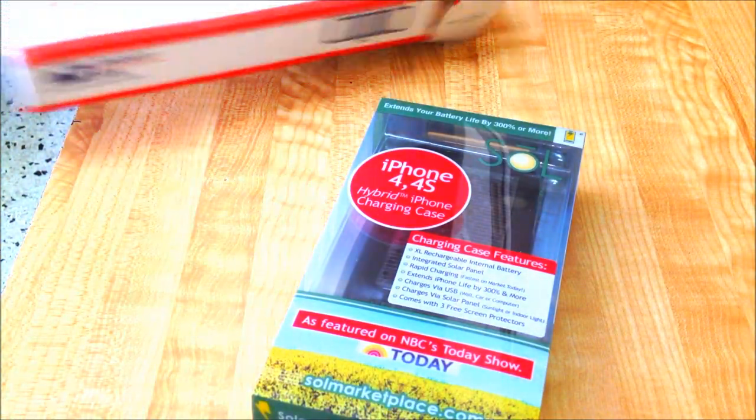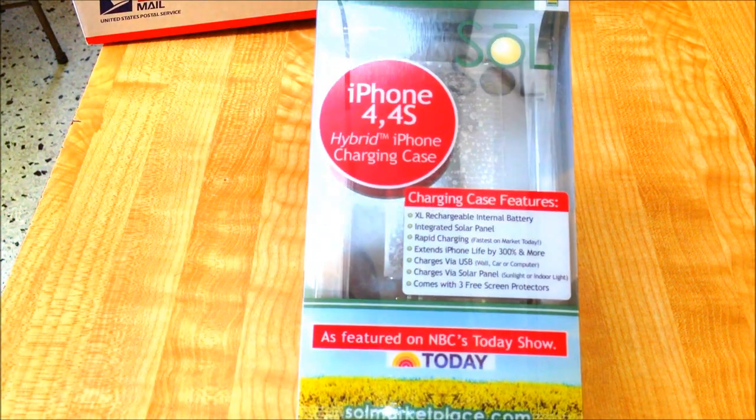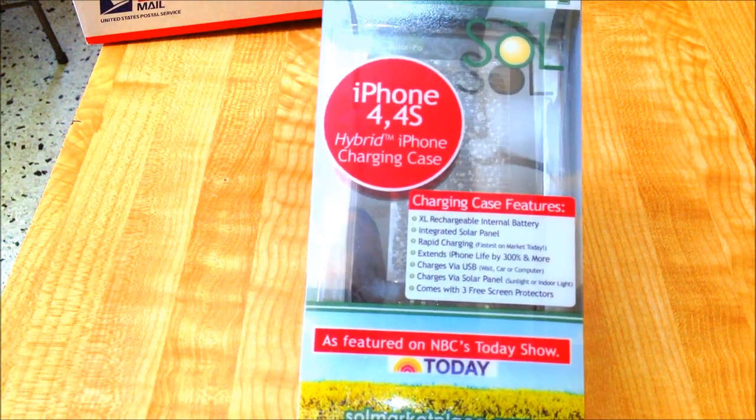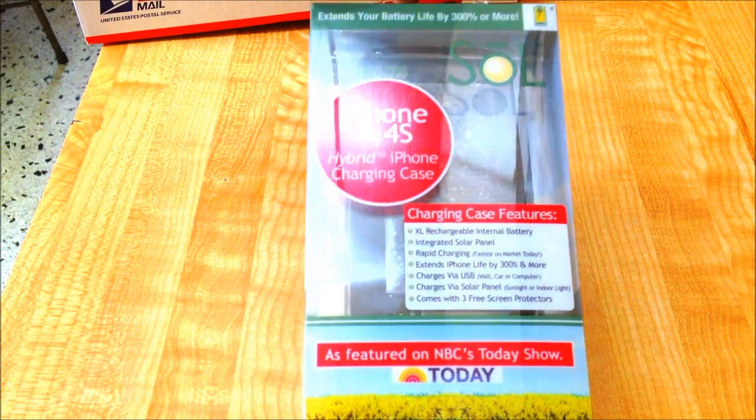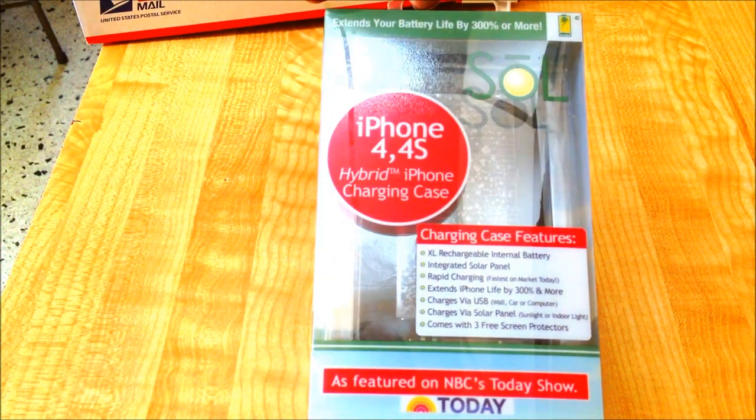As you can see, it charges a solar charger for your iPhone 4S. Supposedly it's been seen on NBC Today Show. We'll see if this thing actually works.